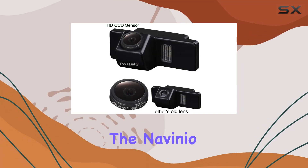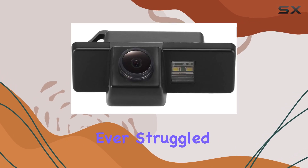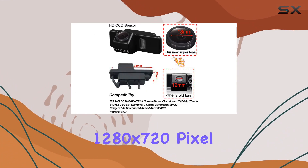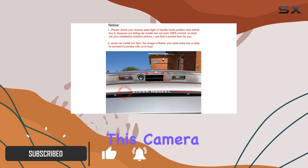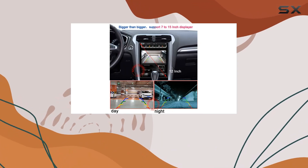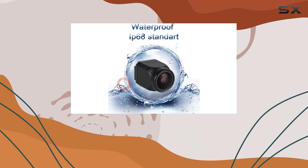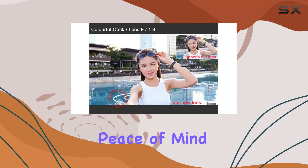Today, we're diving into the Navinio Super HD Vehicle Camera, a game-changer for anyone who's ever struggled with parking or dreaded those blind spots. With its impressive 1280 by 720 pixel resolution and 1000 TV lines, this camera delivers crystal-clear images that make navigating tight spots a breeze. The 170-degree wide-angle lens ensures that you can see everything behind you, eliminating any guesswork and providing peace of mind on the road.